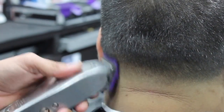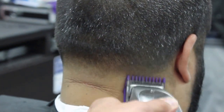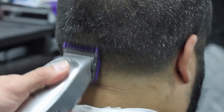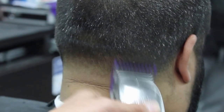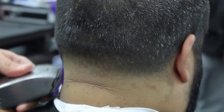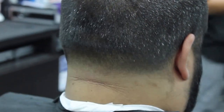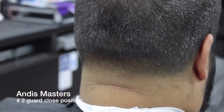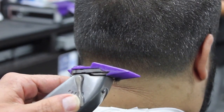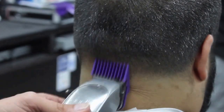You can also keep closing the level a little bit more and using the corners of the machine to achieve a better blend. I'm gonna go ahead and open it all the way and keep working my way up. Now I'm gonna use the number two double magnetic guard on the closed position.